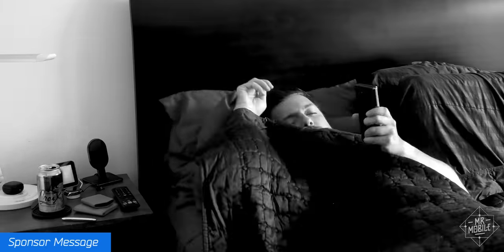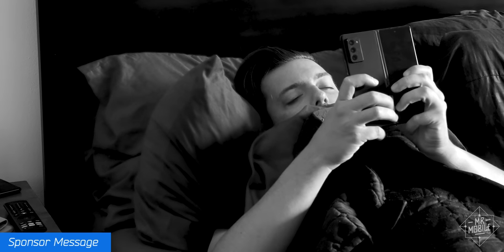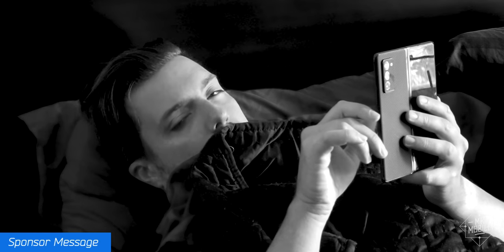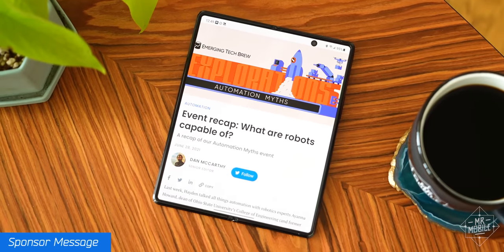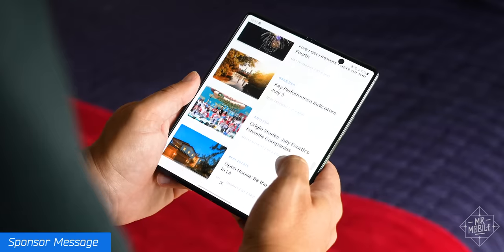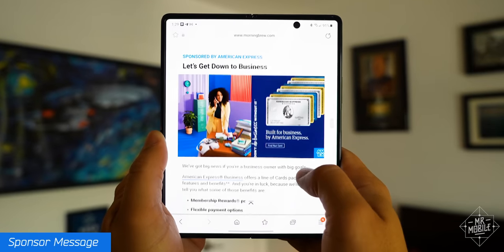Wake up, grab my phone, and fall right into the social feeds — that's how I've kicked off pretty much every morning for the past few years, and let me tell you, it's basically the worst way to wake up. Fortunately, today's sponsor has a better way to start the day. This video is brought to you by Morning Brew, a free daily newsletter that gets you up to speed on the latest in tech, business, and finance in about five minutes.